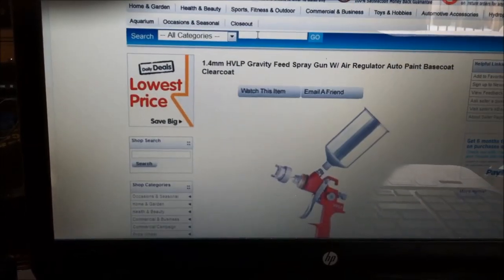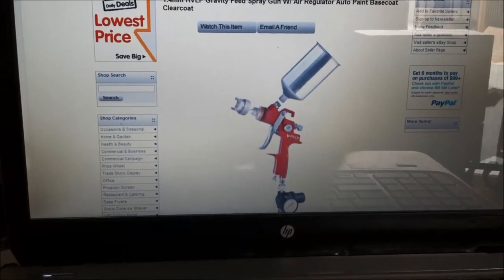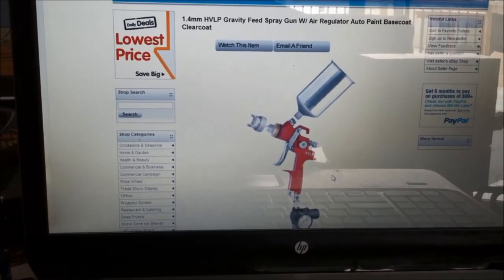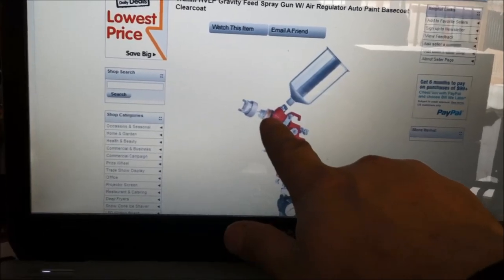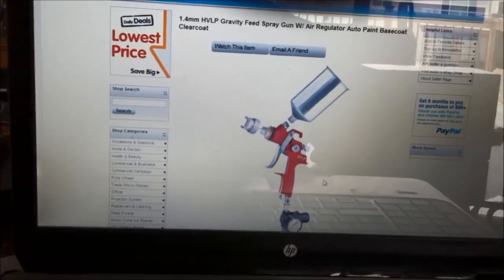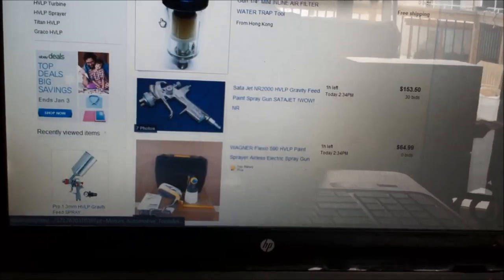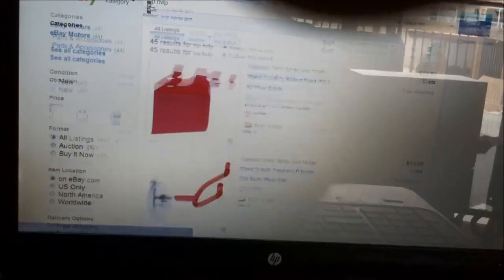Here's a red one — I'm pretty sure the bodies are the exact same bodies, and I'm sure the manufacturer in China distributes them to several different companies who assemble them differently. I've looked at close-up pictures and they look pretty close to the same thing. I kind of like the metal cups, but I like plastic because you can see through them. I also wanted to point out it's also being sold as a TCP gun — I've seen this being sold as a TCP HVLP.